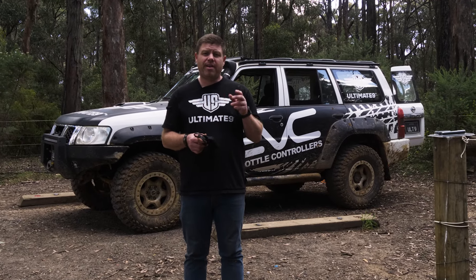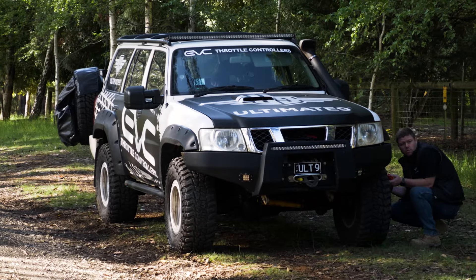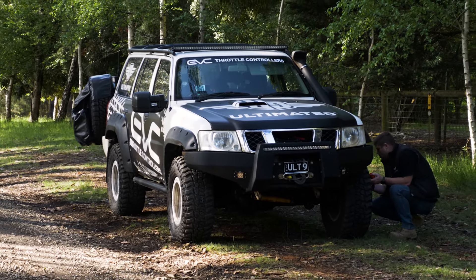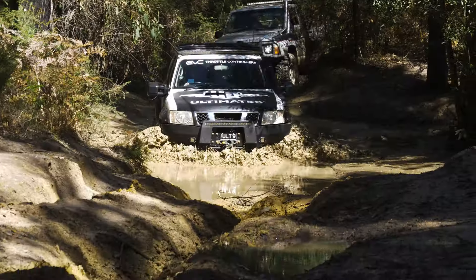Hey, it's Tim from Ultimate9. We've been out four-wheel driving in King Lake today. We didn't have any trouble thankfully, but you never know with these modern vehicles. With all the sensors and computers that they're running now, the slightest little malfunction in a sensor can ruin your day.